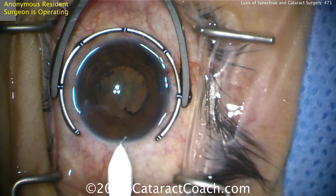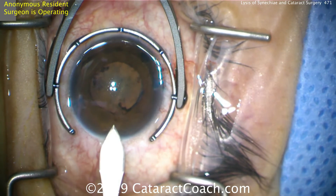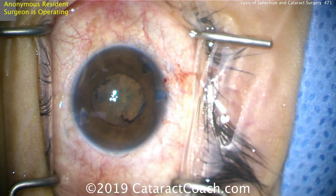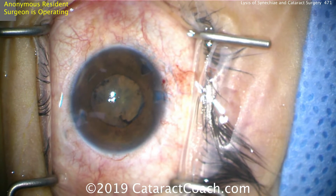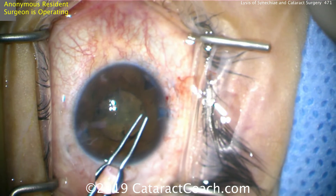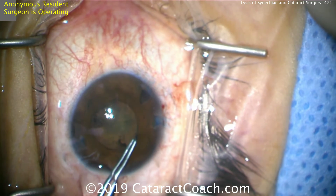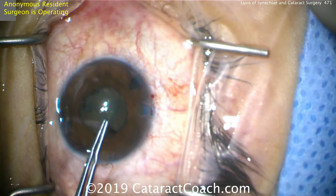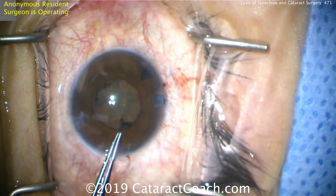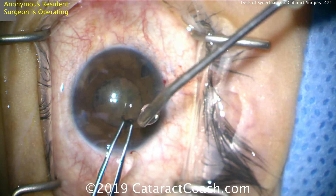Here's the main incision. The resident is doing a great job — that looks like a very good incision entering the anterior chamber, using the triplanar technique we've talked about on CataractCoach. Now before we do the capsulorrhexis, let's try to peel away some of the fibrotic tissue or membrane covering part of the pupil. You can grab onto it and pull it to try to remove it — this is helpful because it's also preventing the pupil from expanding more.